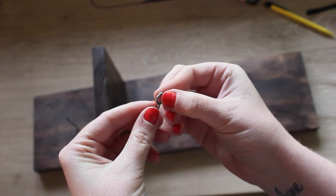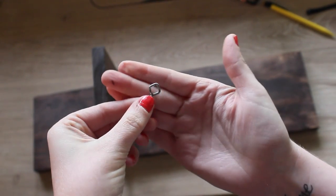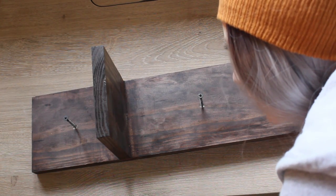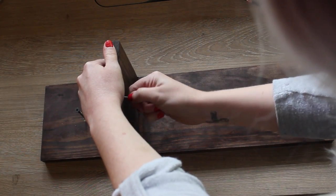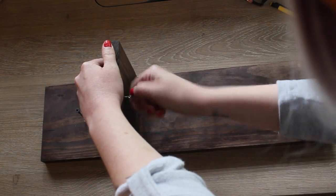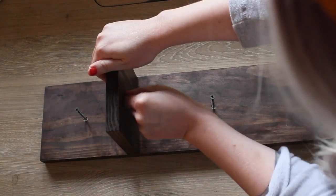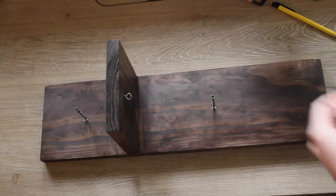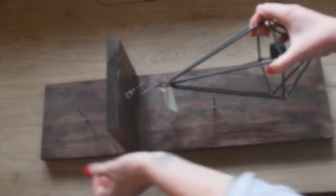I don't even know what these are called — I got them in those little picture hanging kits. I'm going to go right where I did my pencil mark. You need to make sure you put them in straight, because if you go in at an angle it's not going to be secure. Make sure it's real straight, then twist it in. Now you have your hook that it can hang off of, and you can go put it up on your wall.